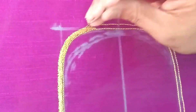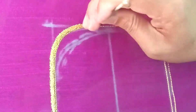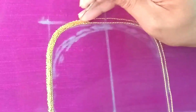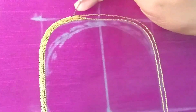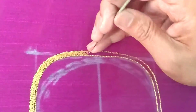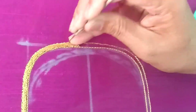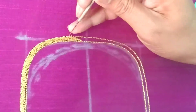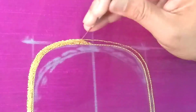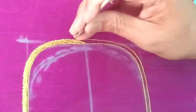We are going to use the neck. In the last video, I am going to use the flower. I am going to use the neck as well, and we are going to use the neck design.